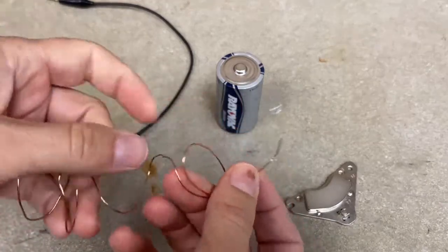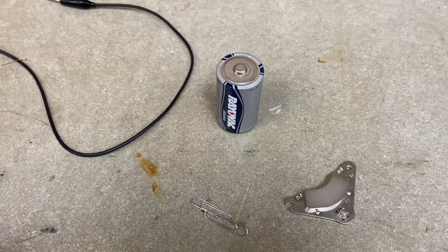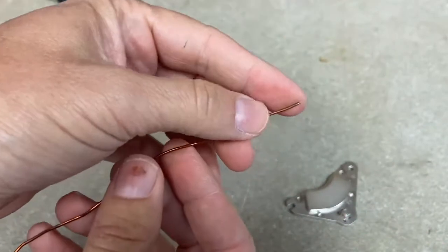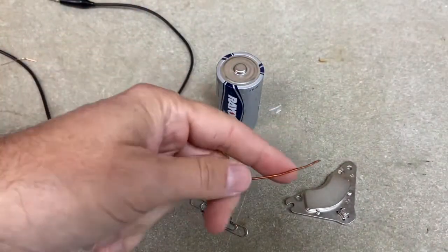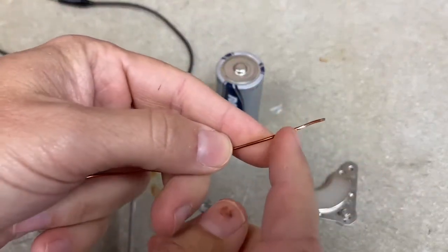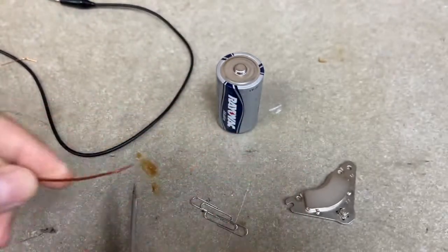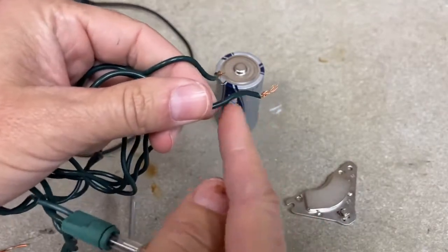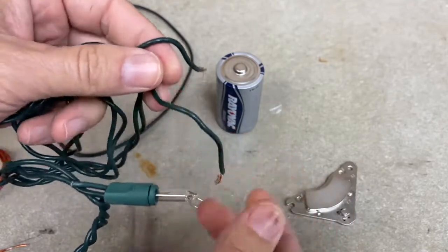This plain copper wire won't work. You need something like this — magnet wire. The big difference is that this has an enamel coating on it. I can scratch some of that off and you can see the bare copper underneath. We need that enamel for this to work. You could use wire with rubber insulation, it doesn't bend as nicely or hold its shape, but it would technically work also.